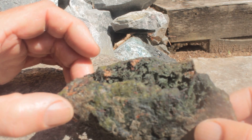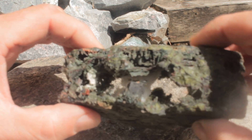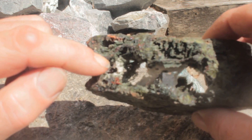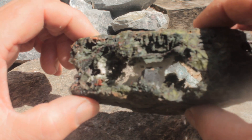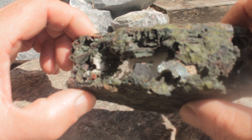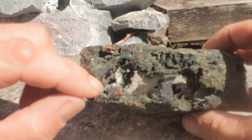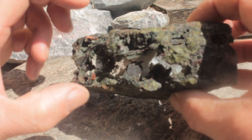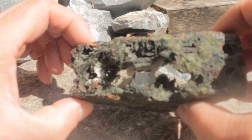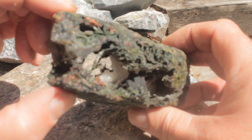Isn't that cool? Now the white here I believe is barite, and a lot of the green is epidote, but they're very fine crystals. And red — don't know what that is. A larger black crystal almost appears to be twinned.